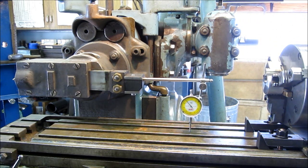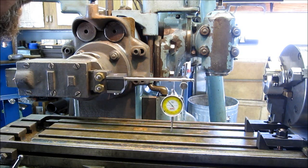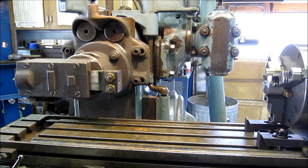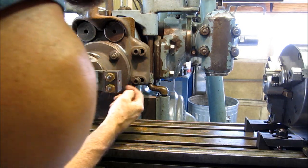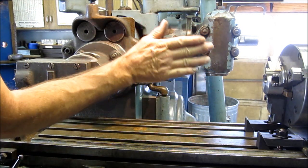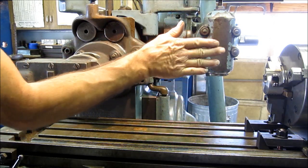Double check it — half a thousandth. Now we've got to start thinking about a tool bit, and also how we're going to align this with that hole and know that our keyway is center to our part this way. That's the only other thing we've got — the depth and the key to the width.